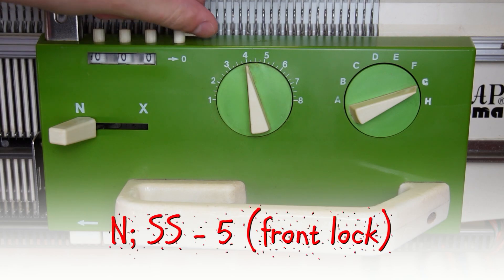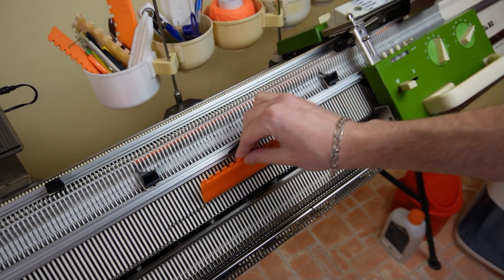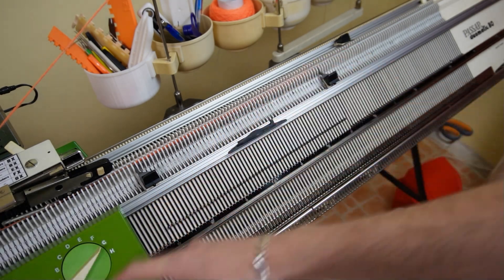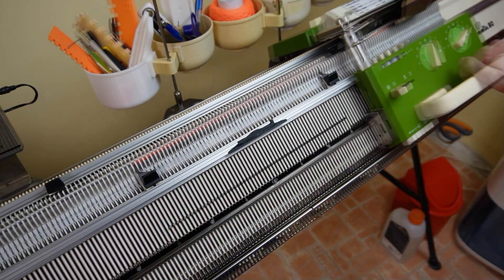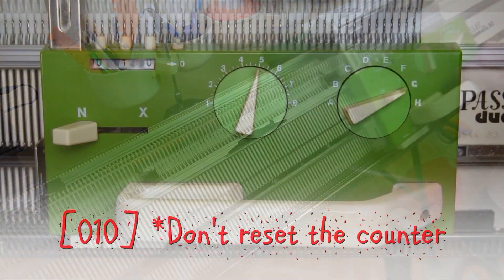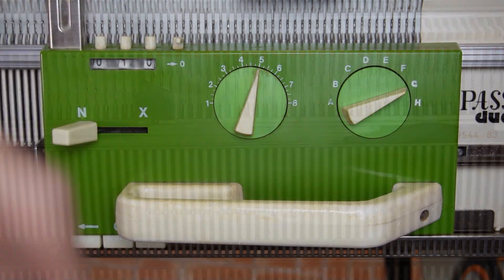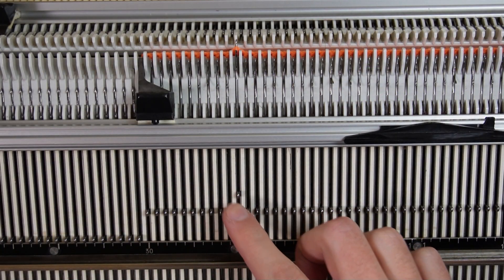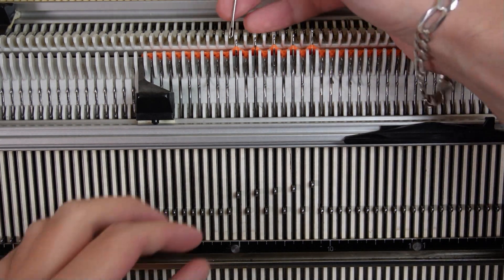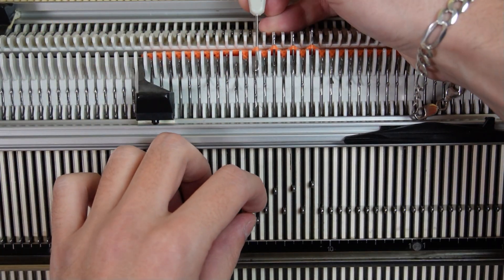Clear the row counter and set the stitch size to the main stitch size for your project. Tap on the feet of the needles and knit 10 rows with the waste yarn. Don't reset the counter. I am using stitch size 5, so I will make markings on the test piece. I will skip the first 10 needles on the left, then I will slightly raise 5 needles to the right. I will use the single prong tool to transfer the stitches from the raised needles to the adjacent needles to the right.